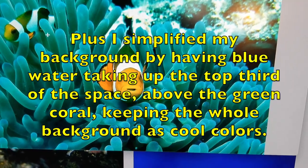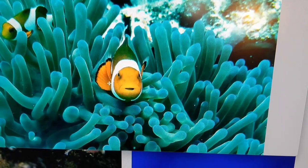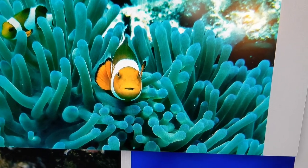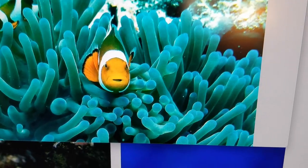You can also get a different view of the fish — if you change your mind and want to put in a third fish, you could get one facing you. I played with that, but it looked too much like "here I am, look at me" when I had it in that view, so I decided not to put in a third fish doing that.